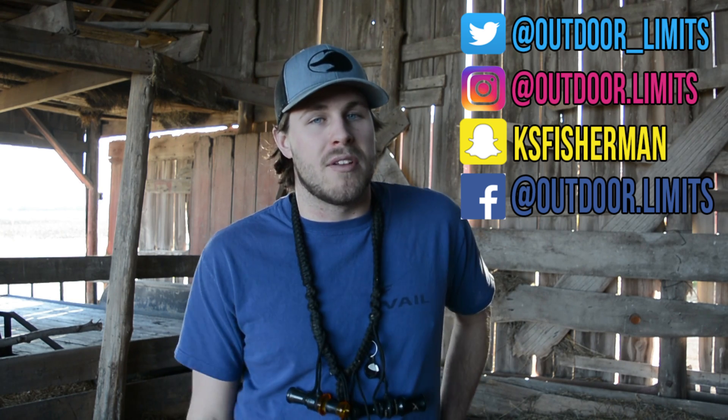If you guys want to pick up one of these hats, go over to MallyWackerOutfitters.com. I've got some social media you can follow me on — Twitter, Instagram, Snapchat, Facebook. Stay up to date with what I'm doing, and if you have any questions feel free to message me. I'm usually on all of those answering people, so don't hesitate. That's all I got for you guys today. I hope you enjoyed this video and I will catch you on the next one.